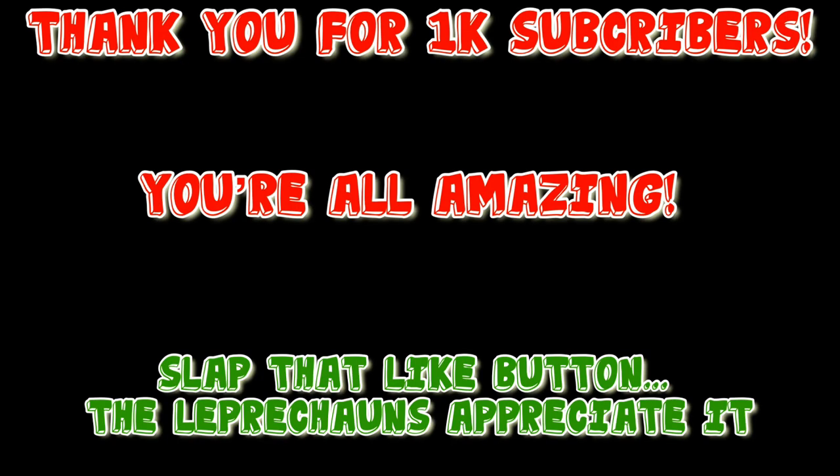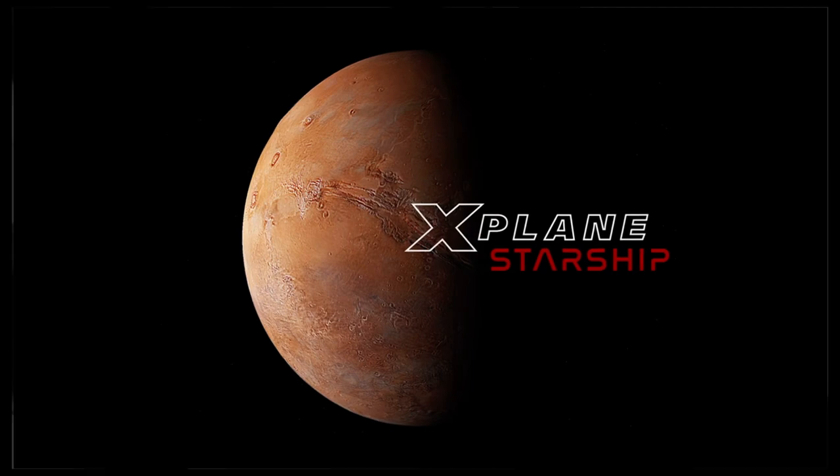What's going on guys? Before we get into today's video, thank you so much for 1000 subscribers — honestly I can't thank you enough. I haven't thought of a 1K special yet but I will. I can't wait to make community posts, and if you enjoy today's video please subscribe. Thanks so much for watching.